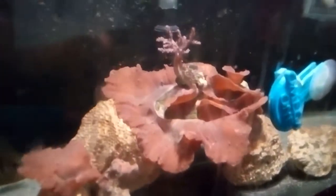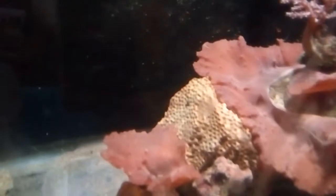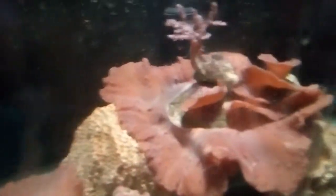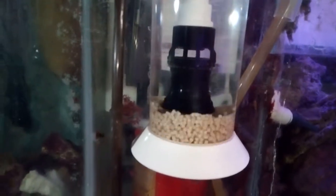Just look at how good that looks — that's cabbage leather under a little tiny light bulb and it's growing great, unbelievable. My bio pellet reactor is doing pretty good too; that's been going now for two days.